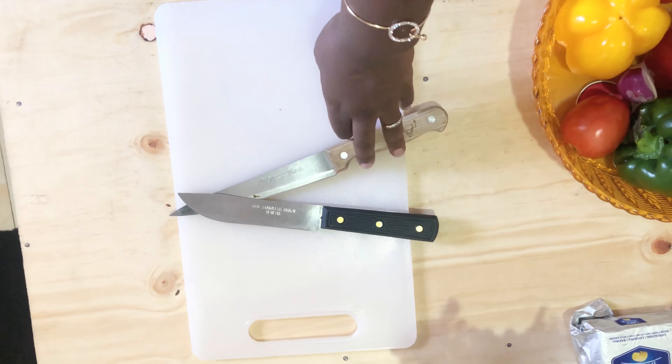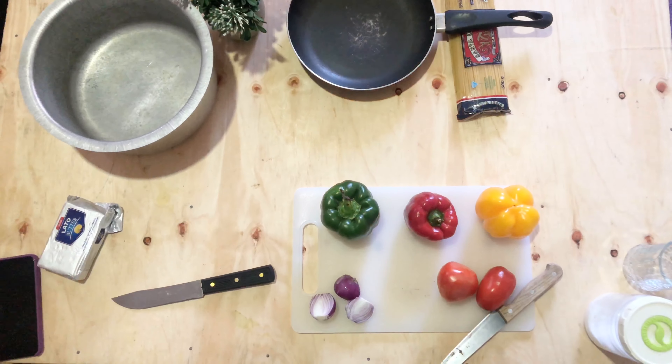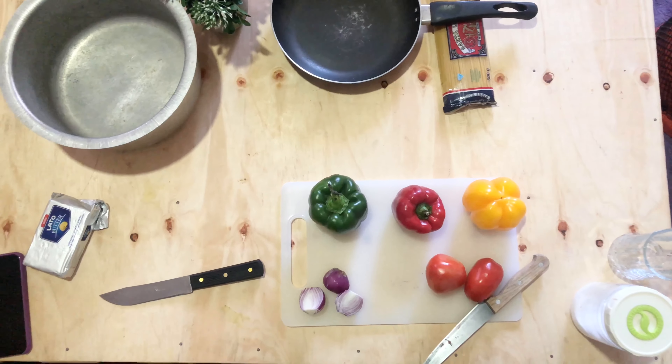You need pans and all the stuff you're going to use to cook. You need salt — do not forget the salt. And you can use either beef, frankfurters, chicken, or any sort of meat that you like.